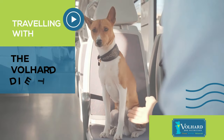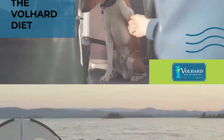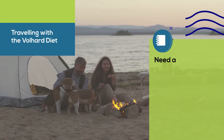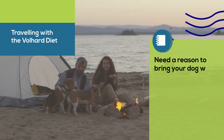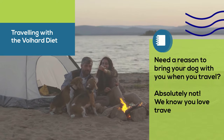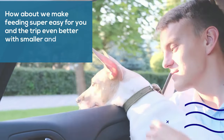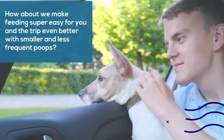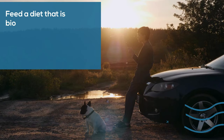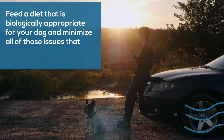Traveling with the Volhard diet. Need a reason to bring your dog with you when you travel? Absolutely not! We know you love traveling with your dog. How about we make feeding super easy for you and the trip even better with smaller and less frequent poops? Feed a diet that is biologically appropriate for your dog and minimize all of those issues that make traveling with your dog unmanageable.